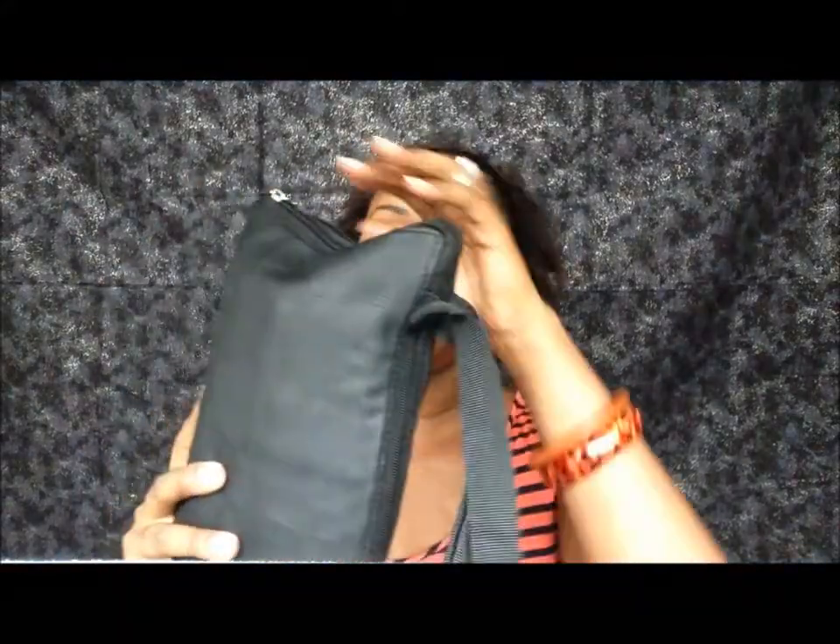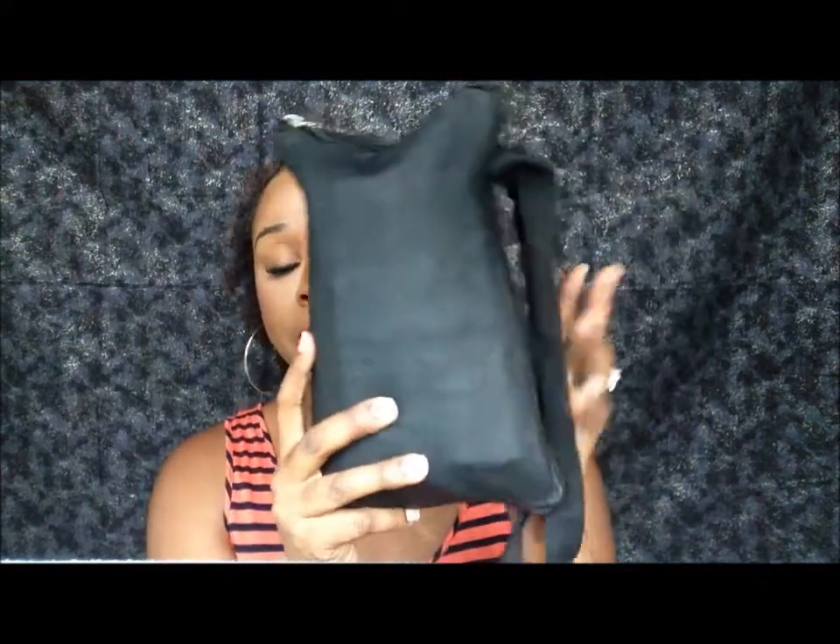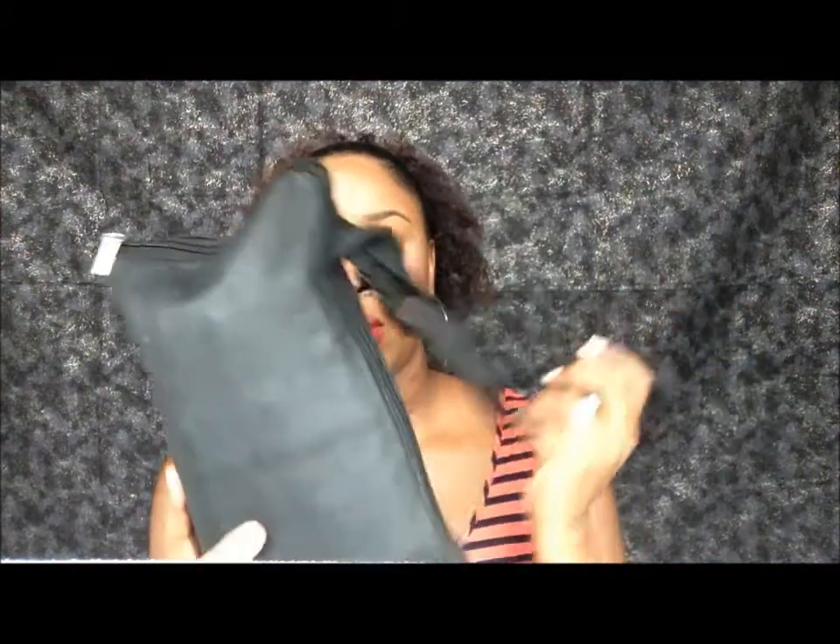I purchased a brush belt from Sedona Lace. I saw that this one was actually a zipper belt, so it's a brush belt and it's also storage for all of your brushes. I absolutely thought that that was a good idea — it was perfect for what I needed it for.